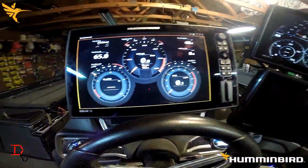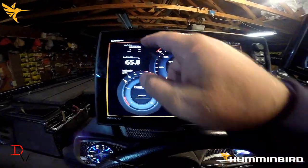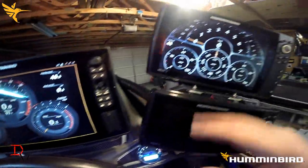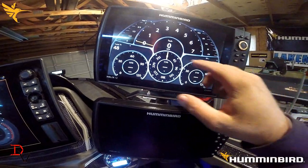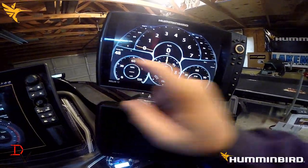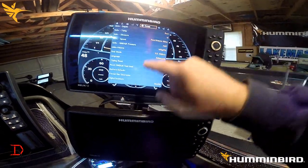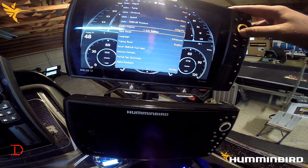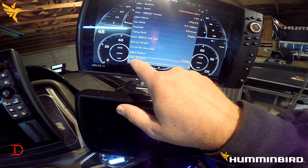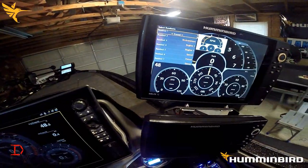One of the first things we'll notice is the customization of the screen. If you watch the Solix install video, I went into customizing the data displayed in the NEMA 2000 gauge view compared to the Helix. Basically, you hit your menu, come over to the gear — which is your setup menu — and you go down to readouts. Select Readouts is your data for the NEMA 2000, while Digital Readouts are your data overlays for the Humminbird.